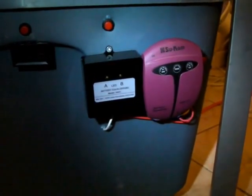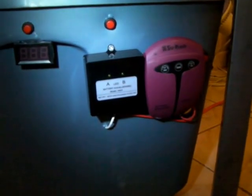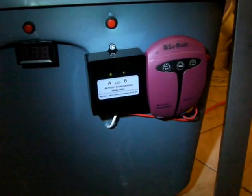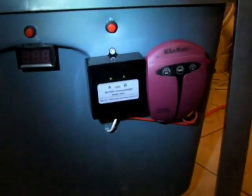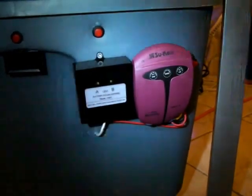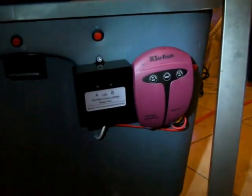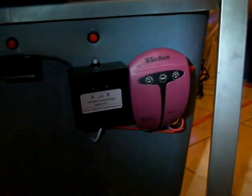Hello everybody. I'm doing this video so you can see the battery balancer working — equalizer. It's a Chinese one there on your left, left of that purple one. The right one is a Sukam, it is an Indian — Hindu version — and it works very well too.